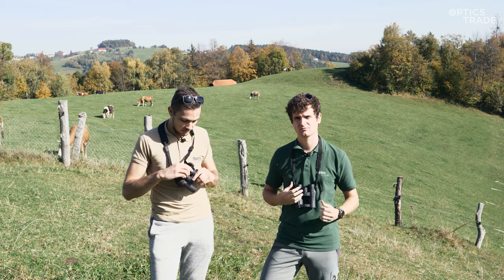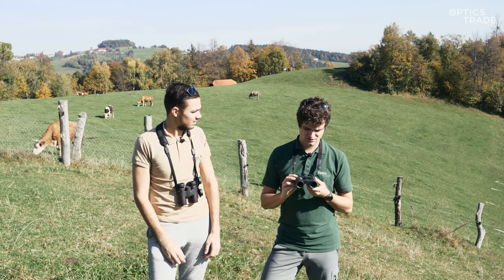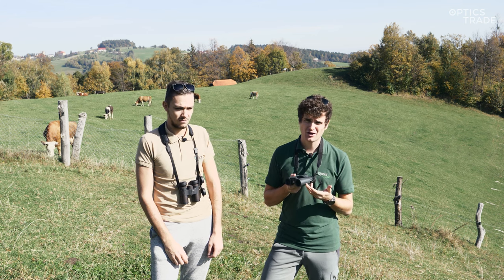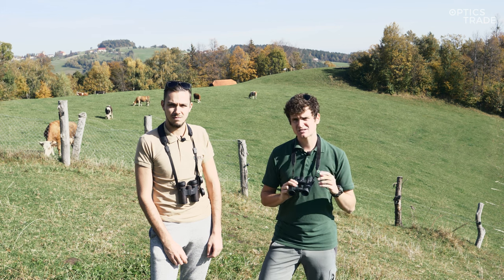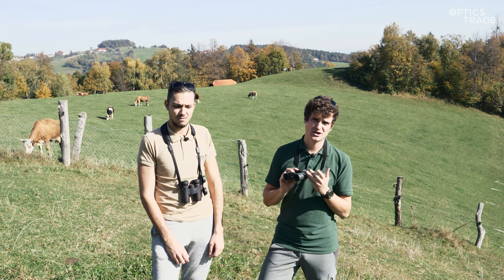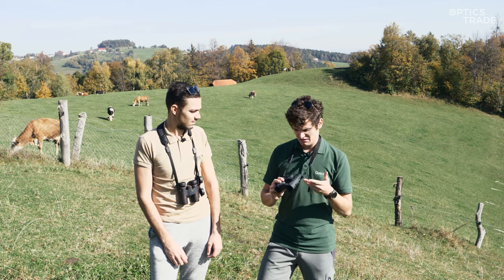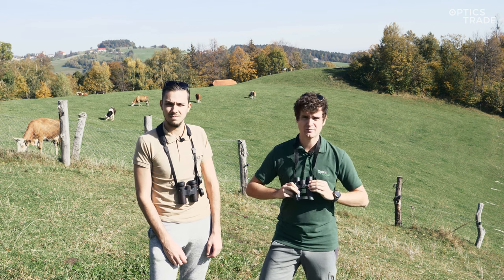Is it also possible to use them for hunting? We generally don't recommend using compact binoculars in hunting situations because hunting often takes place in dusk and compact binoculars aren't designed to be used in dusk — they will not perform well. There are some exceptions though. In mountain hunting a compact binocular might actually come in handy, because they perform well during the day and mountain hunting often takes place during the day. And because they are light, you won't have problems carrying them in your backpack or strapped around your neck.